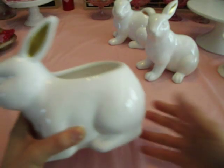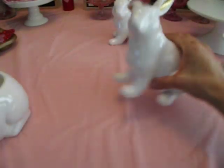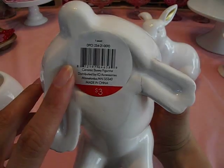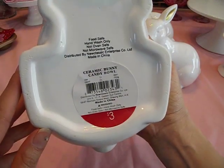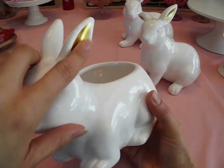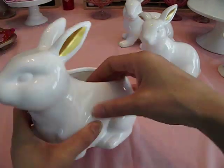I also found the coordinating candy dish — look how cute this is. These were $3. If I miss any of the SKU numbers just let me know, I'll share it in the comment section. This one is the candy bowl and it was $3. I love that it coordinates with the other bunnies — it's white with gold. So cute, and it would be great for little goodies and whatever you like.